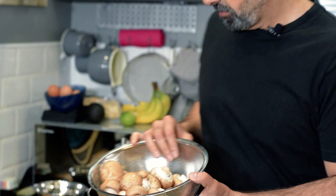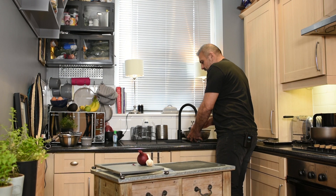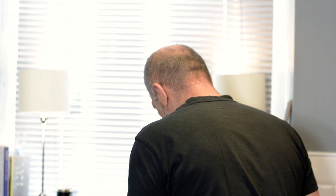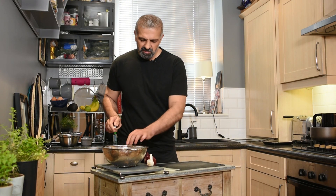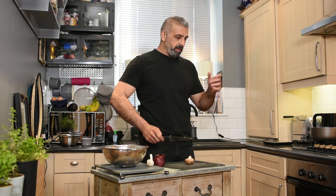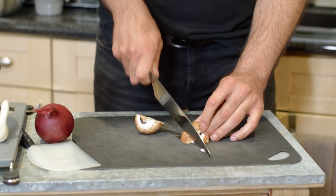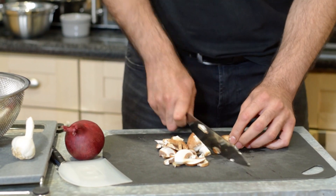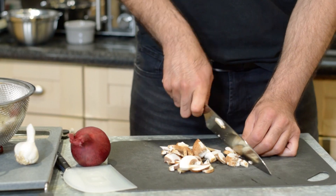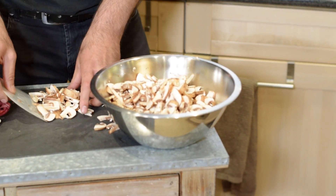We'll start by washing the mushrooms in cold water — hot water may stain them, so cold water is best. These are clean mushrooms so this should be quick. Now I'm going to cut the mushrooms very roughly because I'm going to blend everything in the food processor after. I'm just cutting them into strips — don't worry about precision or size because everything will cook together and then go through the food processor. This is about 500 grams and the soup should serve about four people.